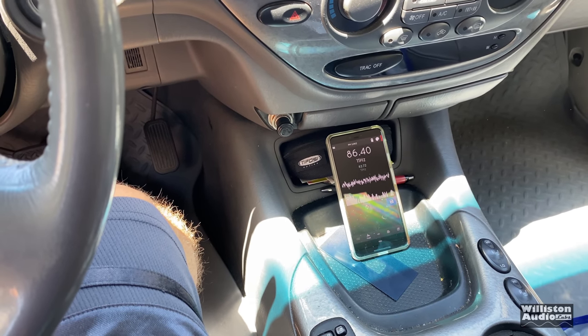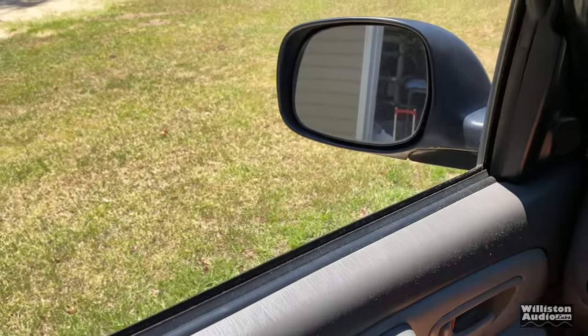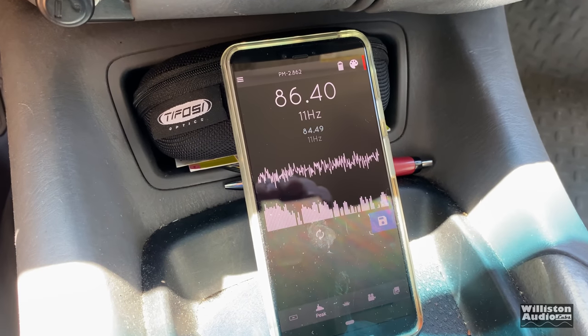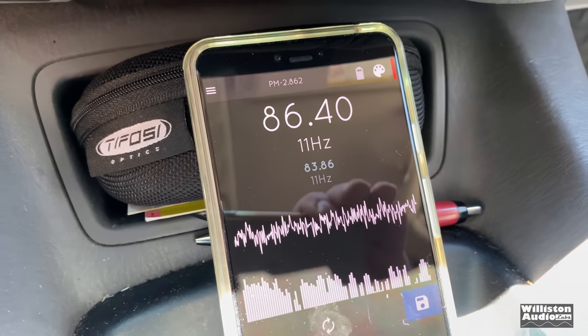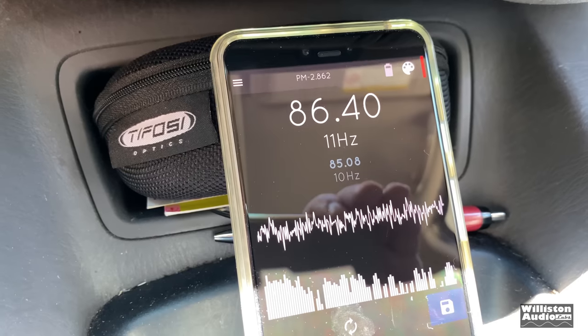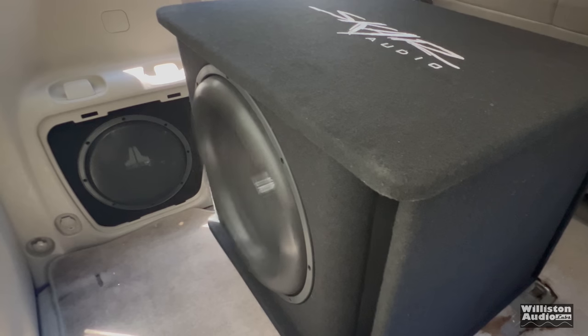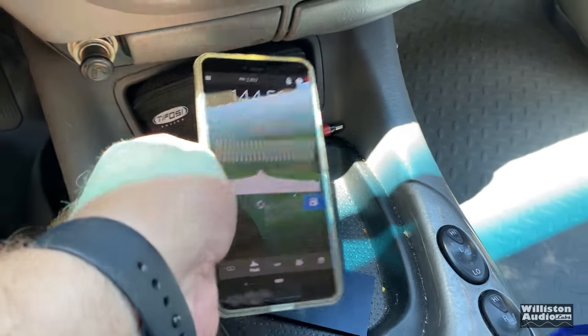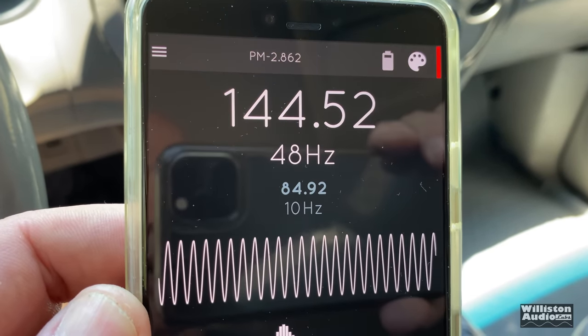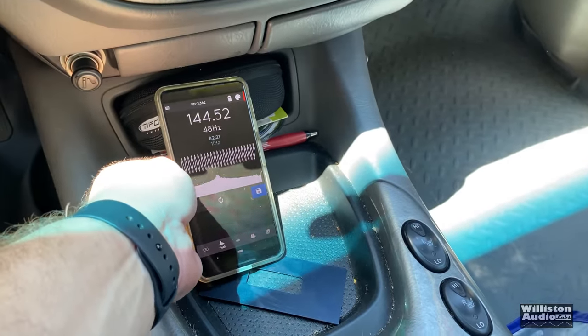All right, I said that last one was the final test, but I actually rolled the driver's window down to see if we can get closer to 150 dB. Let's try it out. With the driver's window down: 144.52 dB — single 18 SCAR Audio, around $300 for the combo. Crazy.